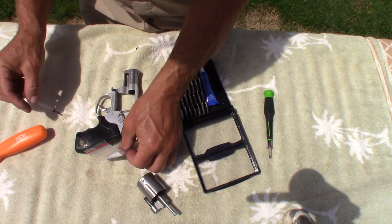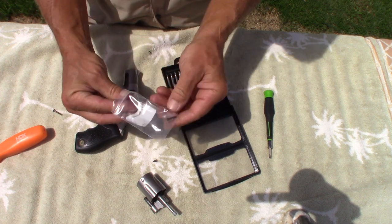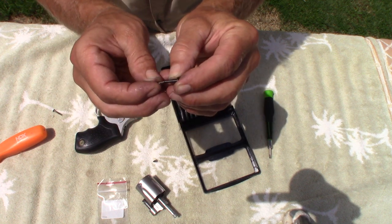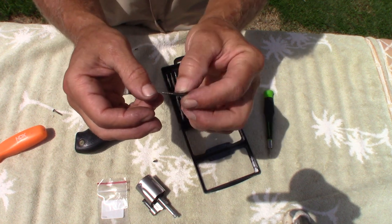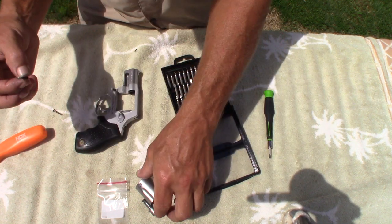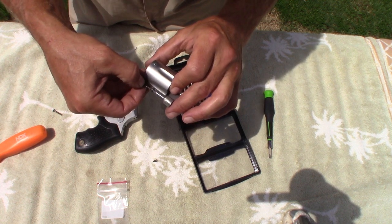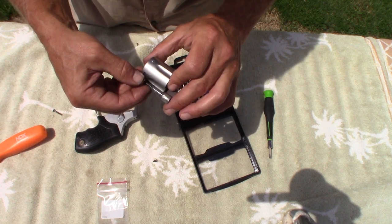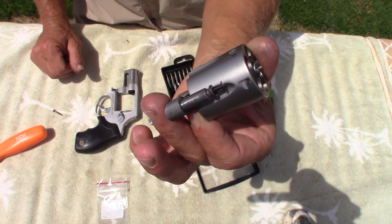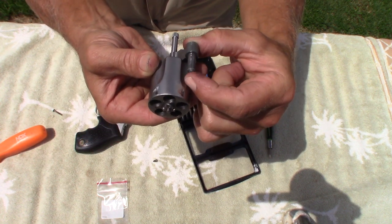Now we're just going to replace it with our new one. These things look like the spring can go on either side, so you shouldn't have to orient the spring in any certain order. Then you put it back in there just like that and make sure it functions.